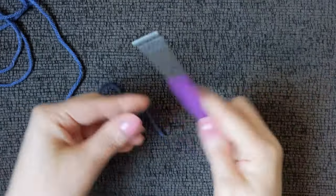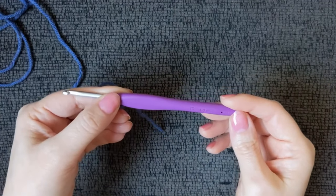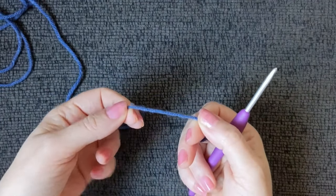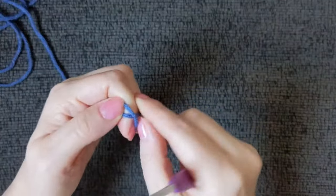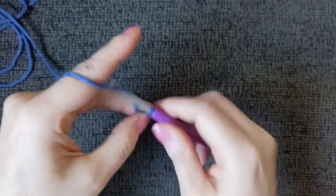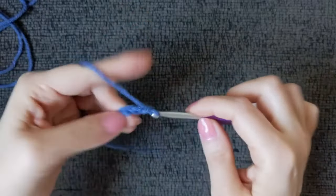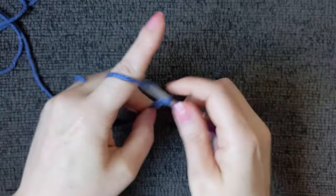Using our 4 millimeter hook because we are starting with the calf cuff. This project will be worked from the calf down, and it doesn't have to be a short leg warmer like I made — that's just my personal taste and preference. You can make these as long as you want. We're going to slip stitch and chain 12: 1, 2, 3, 4, 5, 6, 7, 8, 9, 10, 11, and 12.